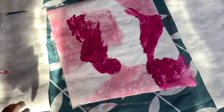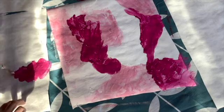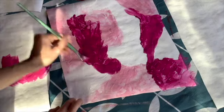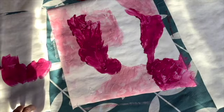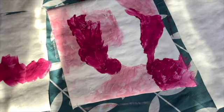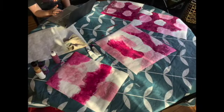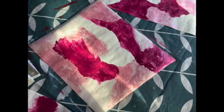So there you have it — my abstract art. I did about five pieces of Tyvek all together. Here's what they look like at the end of the first coat.